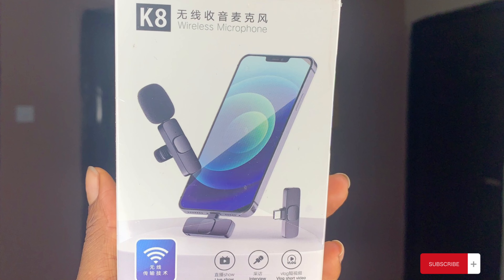Hi guys, welcome to my channel! I am so excited — I am going to be doing my first unboxing. I got a mic, this is the K8 mic, and this is my first unboxing. I am super excited that I got this.